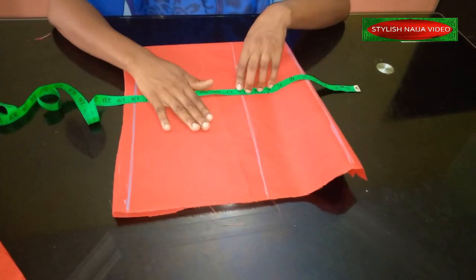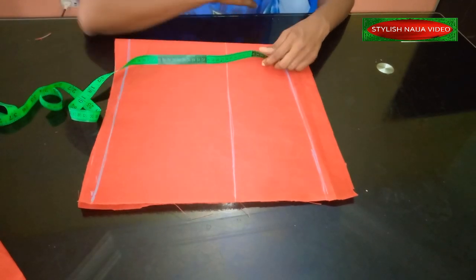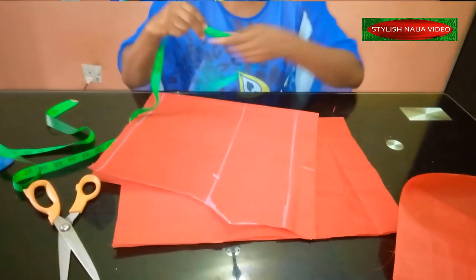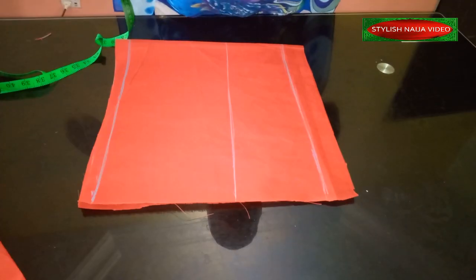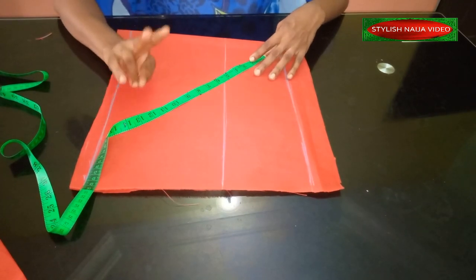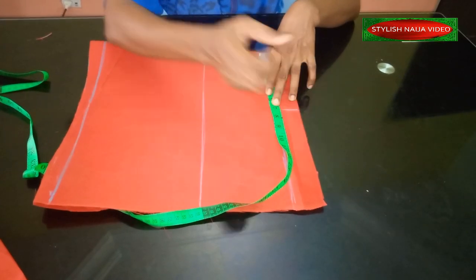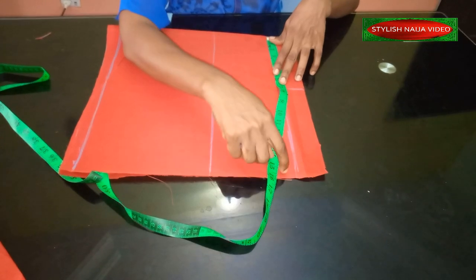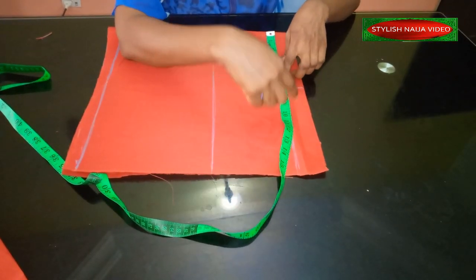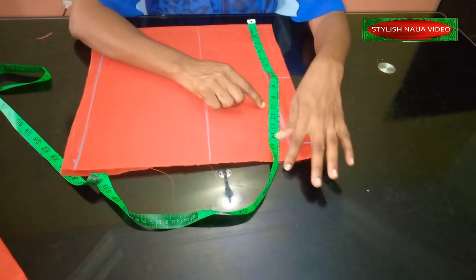The first measurement to input is the width of the fabric based on the chest line measurement. You put your tape on the top of your chest — what I have here is 14 inches. Normally you divide by two, so that's seven inches. Because of the elastic, I'm going to add another seven inches. You can make it more or less depending on how full you want it. I'll leave one inch as seam allowance.